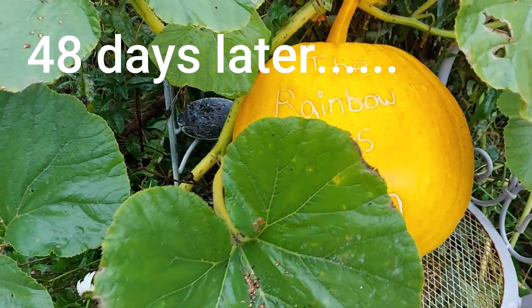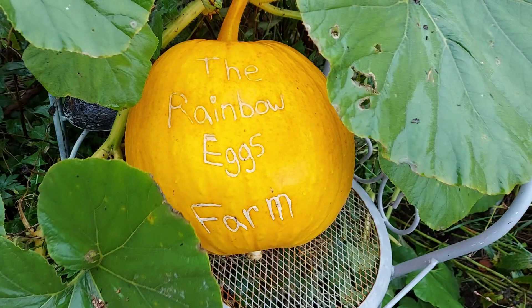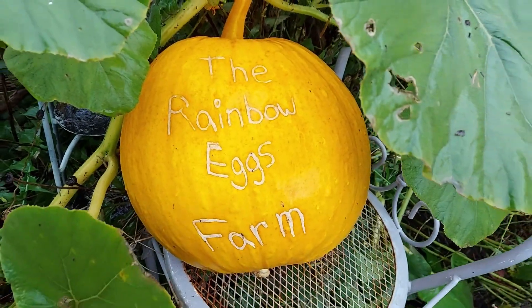This was supposed to be the end of the video. After all, we did learn how to hand-pollinate the pumpkin and we watched it grow. But I had to show you how beautiful this pumpkin ended up and what I did with it — pumpkin scraping. And that's what we're going to learn how to do in the next video.